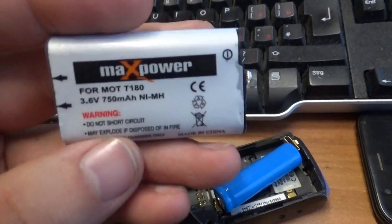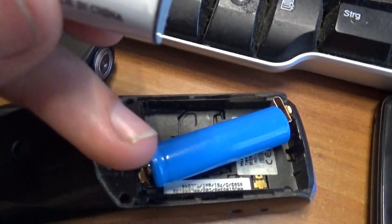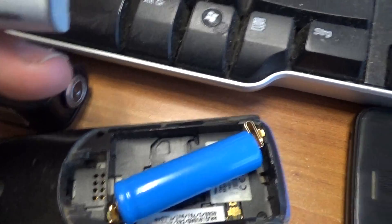Good day friends. I want to show you how I make a cell phone battery.